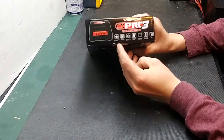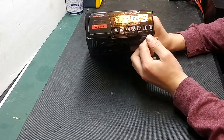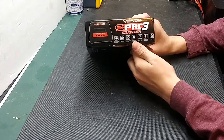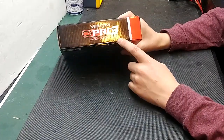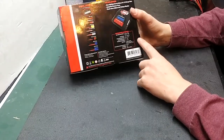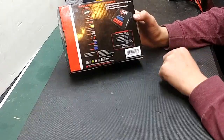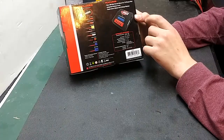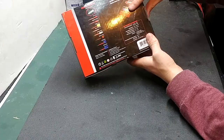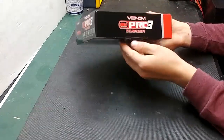On the side, it shows that it has microprocessor control, and it can do discharge and balancing. It has a temperature sensor ready, can also do lithium iron phosphate, and it has a maximum safety guarantee. On the bottom, it has the barcode and the specs. The balance block is on the side, and it shows the plugs that are included. It is a 100-watt charger, basically the Venom Pro Quad charger but with only one channel. The part number for this is 0684.